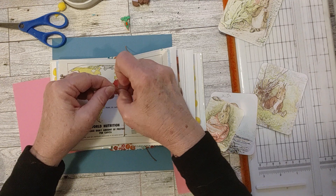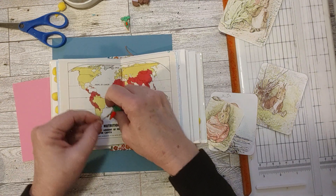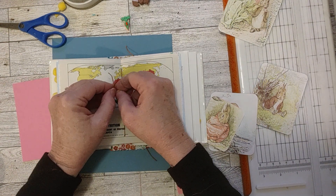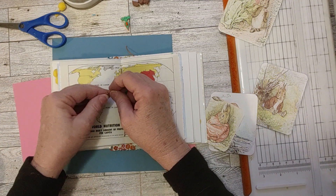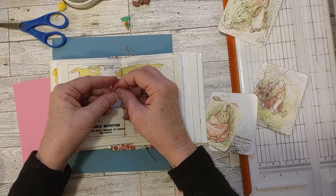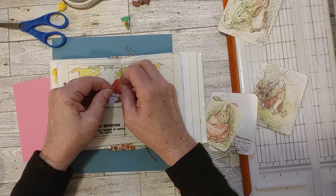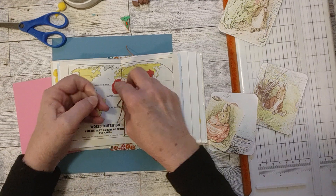If somebody got this journal and wanted to change it, this is wax thread, and it's really easy to untie. I just stick my little awl or pokey tool in the middle of the knot and loosen it up. It's actually really easy to untie. Right now I'm going to tighten it up, though, so this doesn't come off.